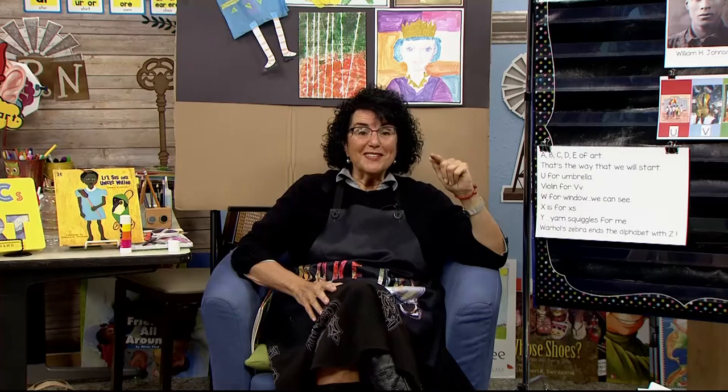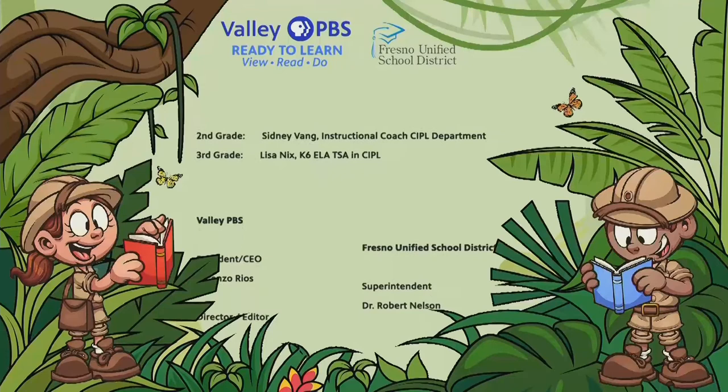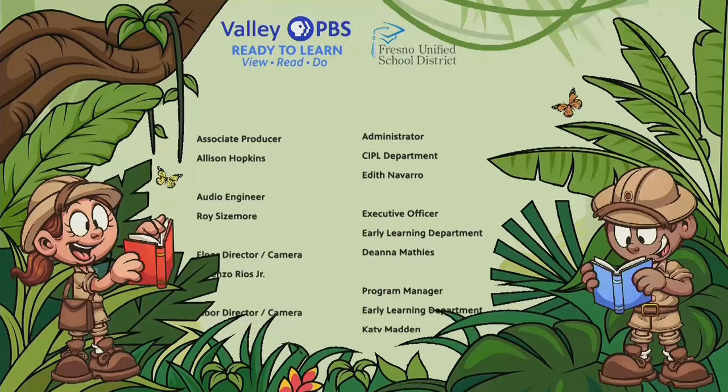Tomorrow is letter V where we meet Marc Chagall. So bring white paper and blue paper — I'm making some violins and some cellos, so you can bring brown paper, scissors, glue, and I'm using pastels and any other coloring tools. Boys and girls, I will see you tomorrow when we meet Marc Chagall and the letter V. Thanks for joining me today. Bye bye. Good morning to a brand new day. Time to learn and games to play. Learning things is so much fun. Learning is good for everyone.